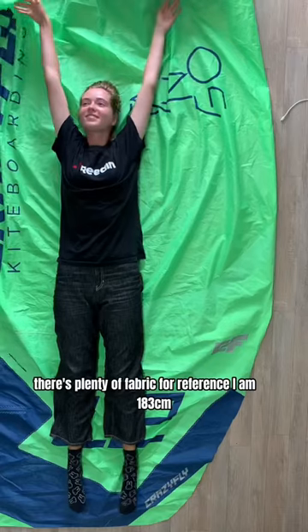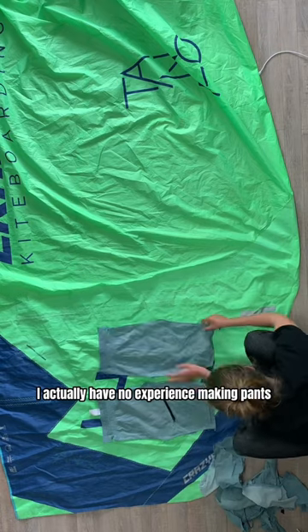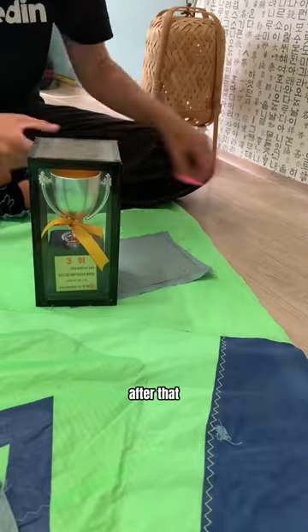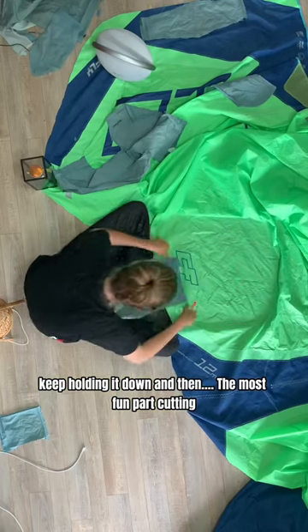As you can see, there's plenty of fabric — for reference, I'm 5'3". I actually have no experience making pants and I don't have a sewing pattern either, so I used my boyfriend's old pants as a reference. After that, it's just a matter of tracing everything down.